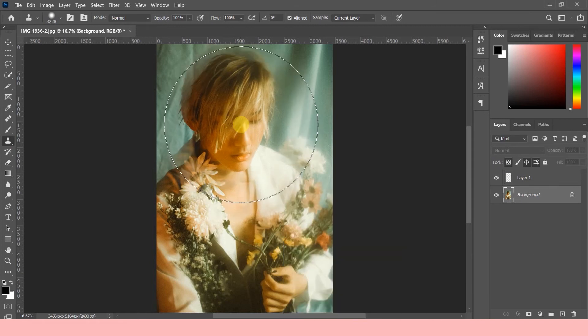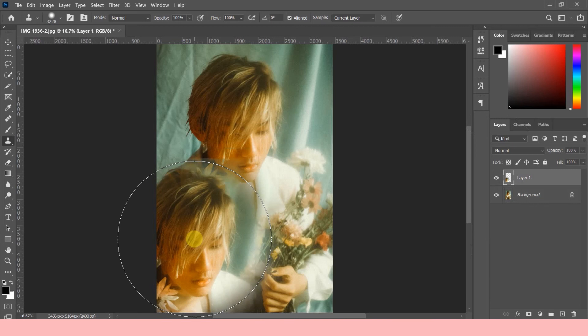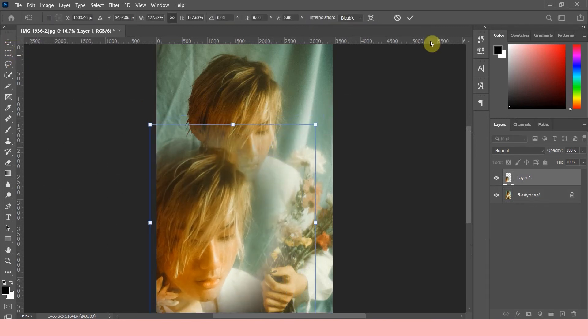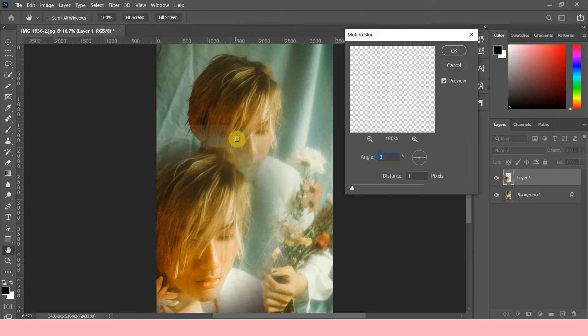Go back and select the empty layer and stamp. You can keep it on this side, but for my taste I'm going to resize the clone a little bit larger. Staying on that layer, head on over to Filter, drop down to Blur, and select Motion Blur. We're gonna set the value at around 20, and I'm also adding a little bit of an angle.